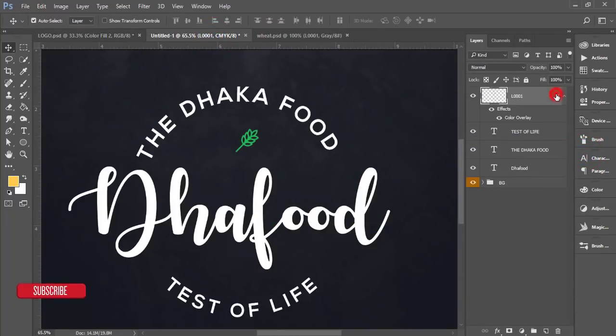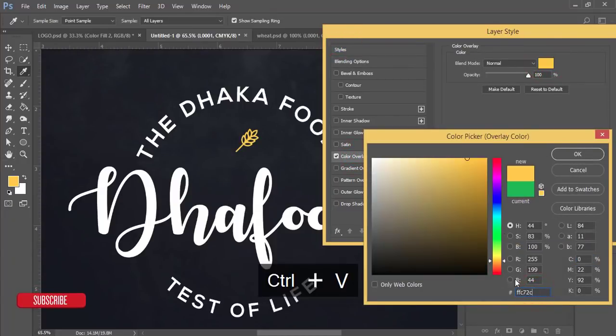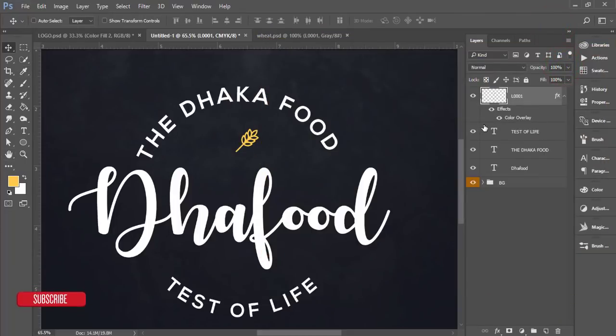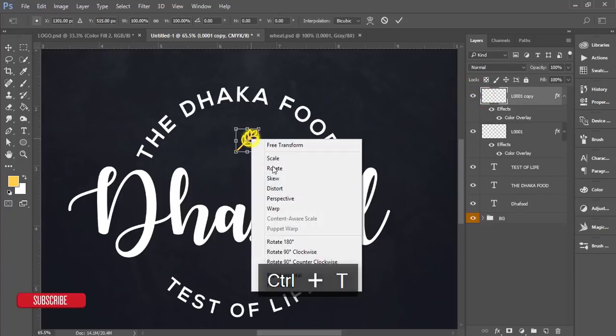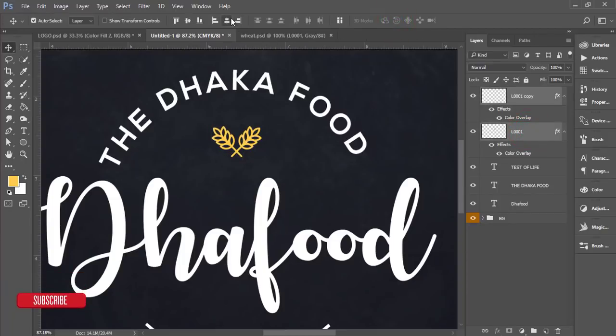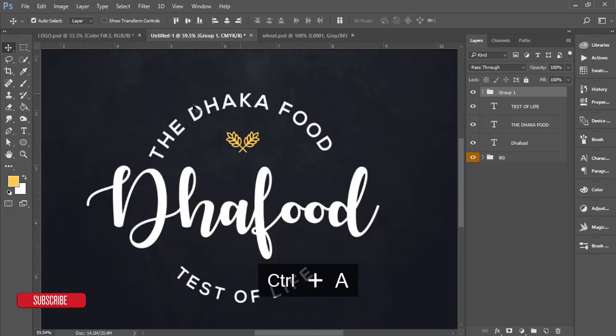In the Color Overlay options, paste the color code FFC72C and hit OK. Then press Ctrl+J to duplicate the layer, press Ctrl+T, right-click and choose Flip Horizontal. Adjust the width and position, hit the tick button. Select both icon layers, align them properly at the bottom, and group them. Press Ctrl+A and center the group.